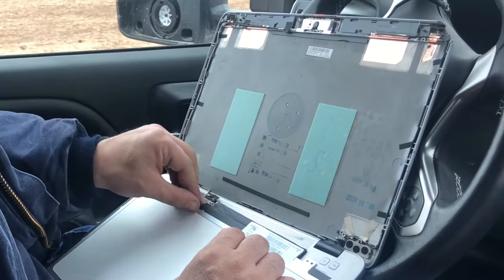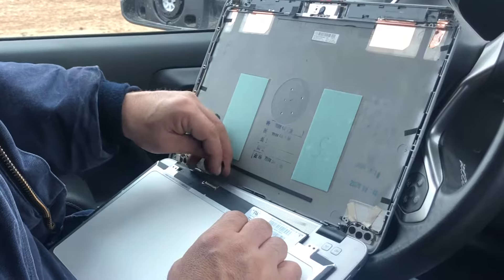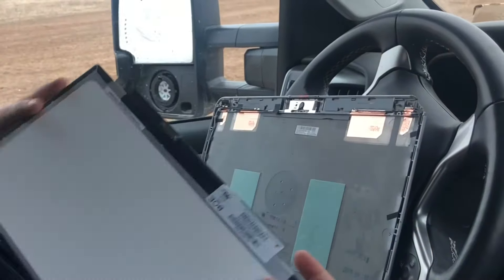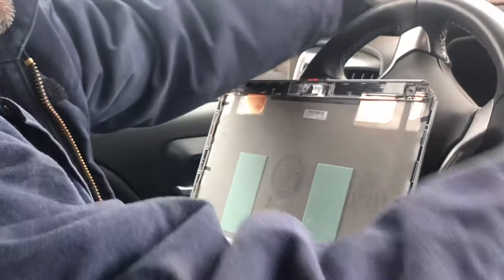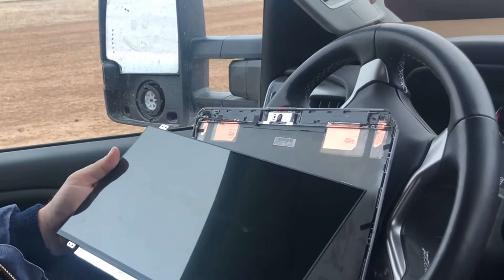Every now and then on some computers — on this one there wasn't — but on some there's going to be a little, I'm trying to think of what I'd call it, it's like a little swinging gate, if you will, and you've got to move it out of the way with your finger. On this one there was no little latch or anything, it was just straight — pull it apart and that was it. The only thing holding it together was a little thin piece of tape.